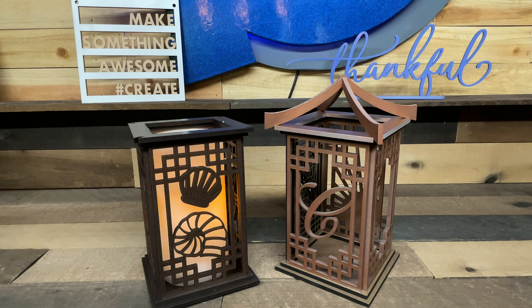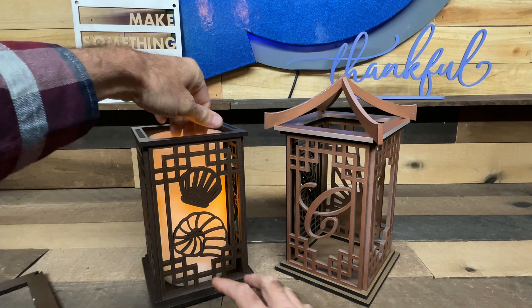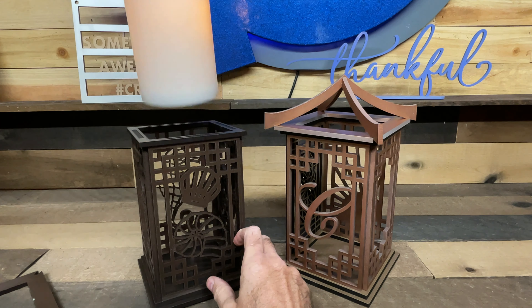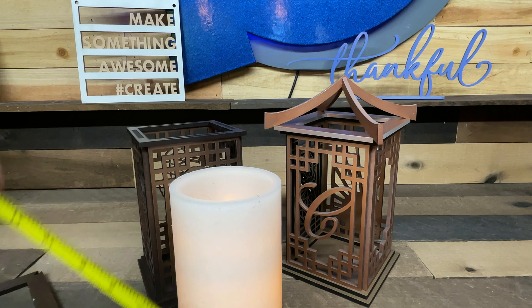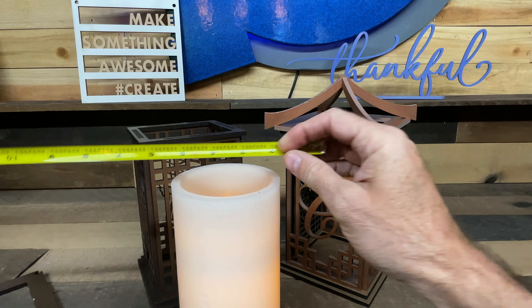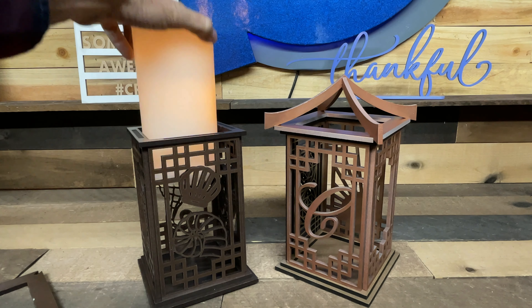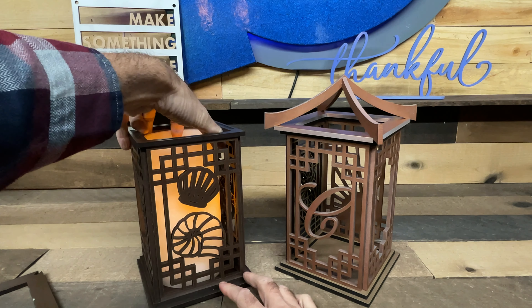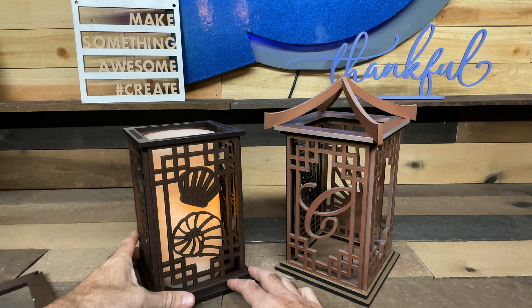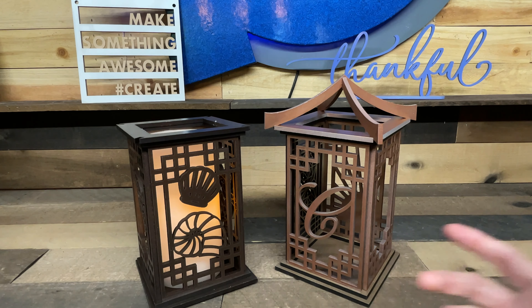Lots of people also want to know what size candle they can put in there. I got this monster one at Target and I do love it, but it is really big. That guy is just a fuzz under eight inches tall and four inches across. So you can fit one that large if you wish, or you can put a smaller one. You can also do what my friend Tyler did and put copy paper cut and placed inside all four sides to make a screen — it looks fantastic to diffuse that light. So whatever you prefer.